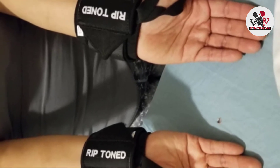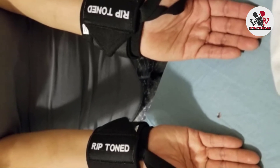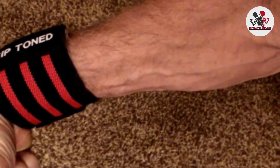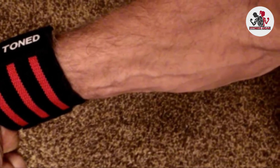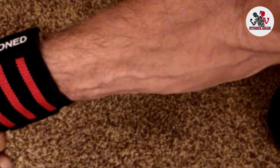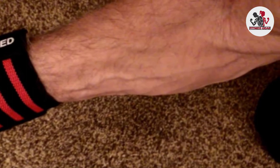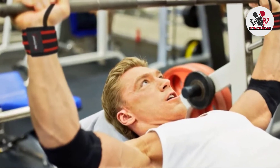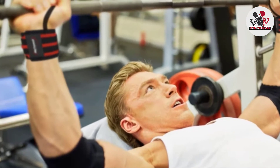Rip Toned still threw in a lifetime replacement guarantee, so you'll only ever be buying these once. This product also has thumb loops that ensure excellent grip and ultimate fit on all hands. Plus, this product comes in a variety of cool colors, so you'll be sure to find something that suits your personal style and your drive for perfection.